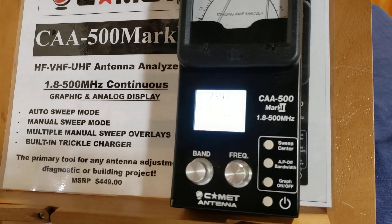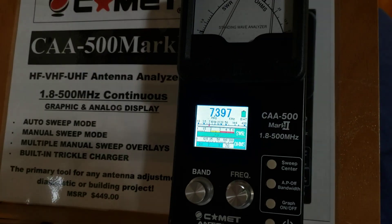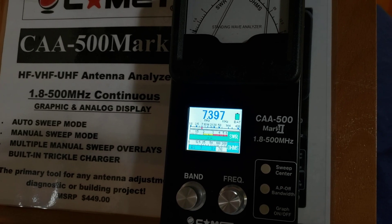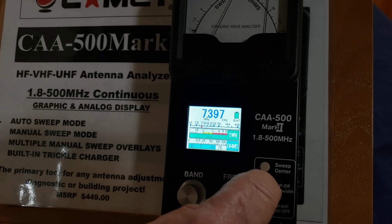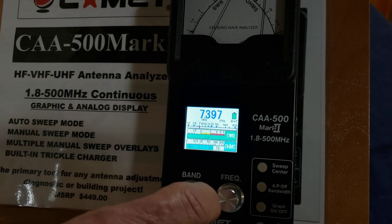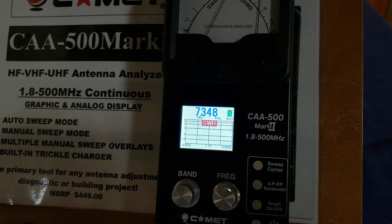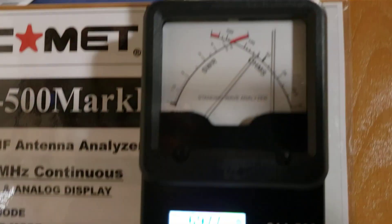We're looking at the Comet small dipole up in the air. We've got the analyzer band selector over to 40 meters, and we're going to see where this antenna is tuned so we can make some adjustments. We choose the 7 MHz band selector, hit sweep center, and what's happening with the analog needles is going to be displayed on the SWR chart.